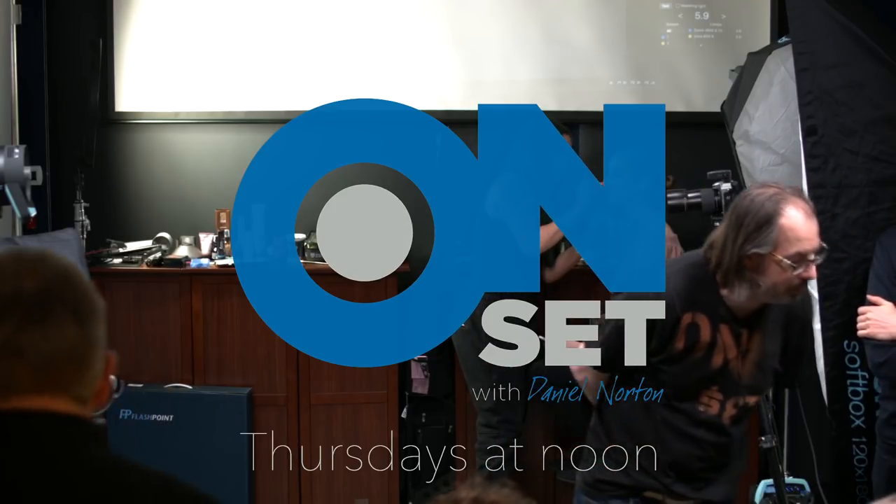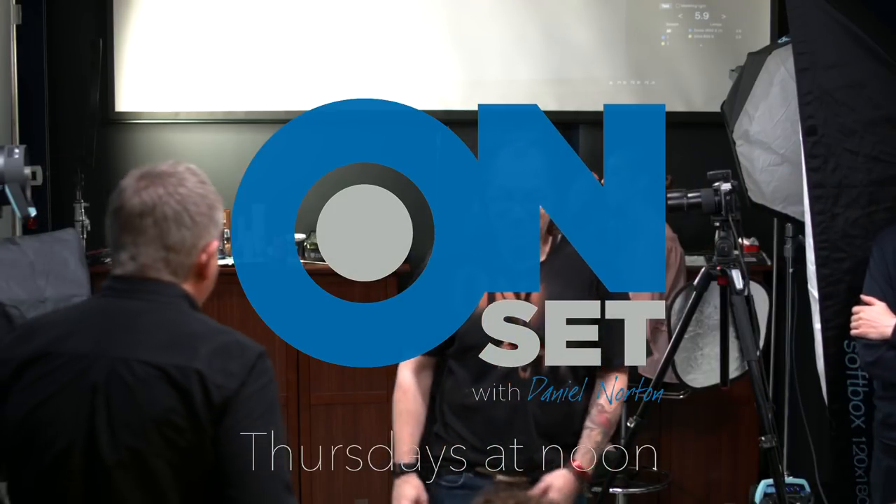Welcome to On Set. We're live on YouTube at noon for the last time — we've been doing this for almost four years and streaming at noon for about a year. We're changing our time slot to 5 o'clock, upgrading to the evening slot. We're taking a little break to reshoot things, so make comments about what you want to see.